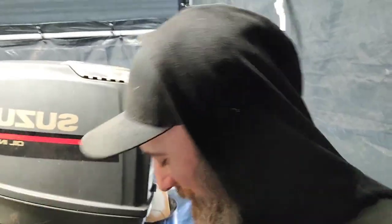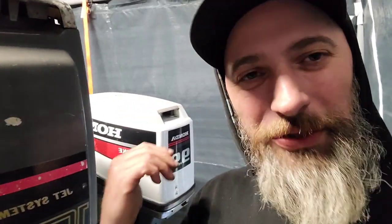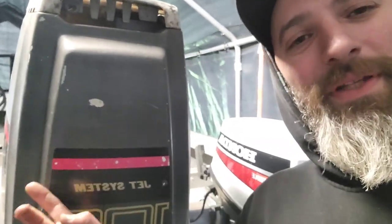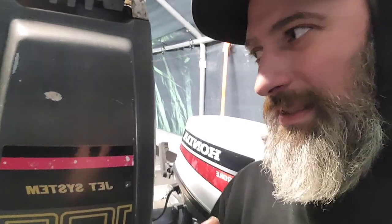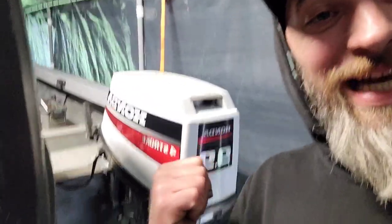Ahoy mateys! I'm doing something you probably shouldn't do, but it needs to be done. I've got this Honda 99 right here — it's a beautiful, awesome running motor that I picked up cheap from a friend. He didn't really have a use for it, and this is going to be the perfect trolling motor for my boat. My fuel tank is just straight up regular gas, so I'll show you how I did that.